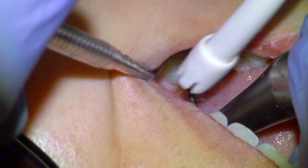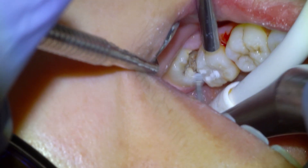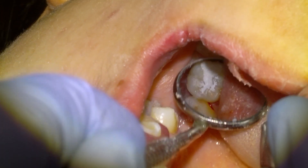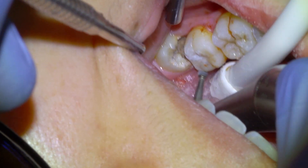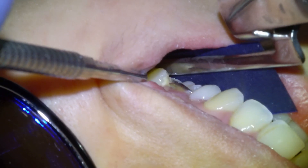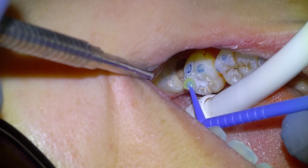We're going to refine the reduction of the excess material with a large carbide burr on slow speed. I always love finishing Equia Forte because it's so easy to see the margins. We're pretty much happy with the restoration, and we're going to check the bite to ensure there's no contact on the filling — have the patient bite down and grind hard. We're satisfied with that.